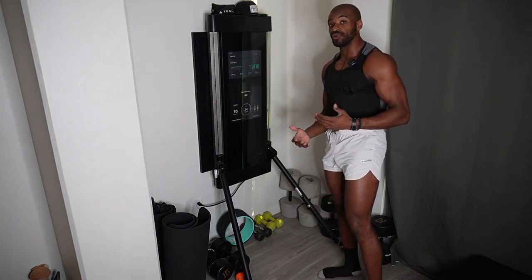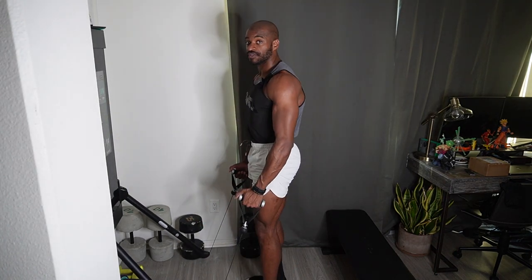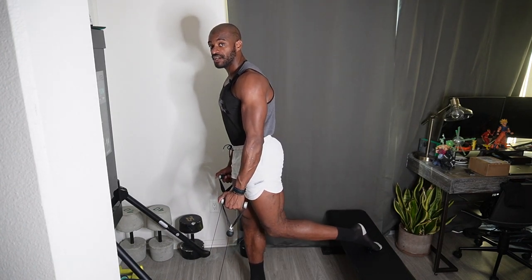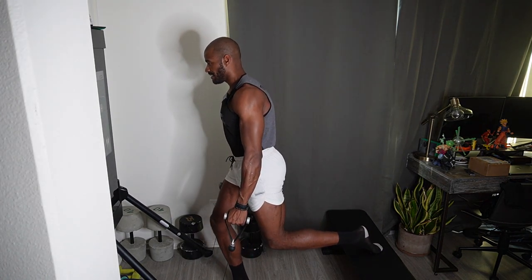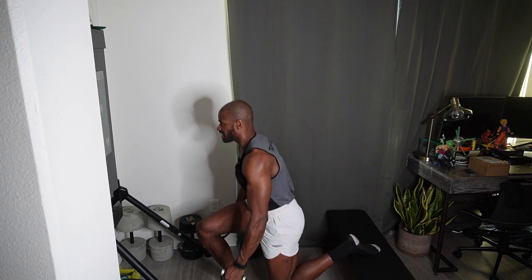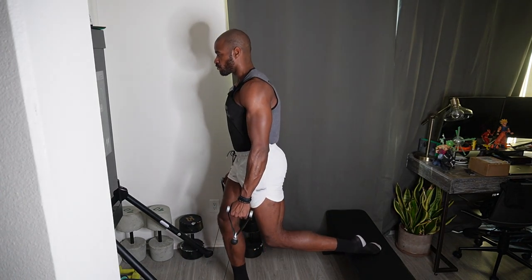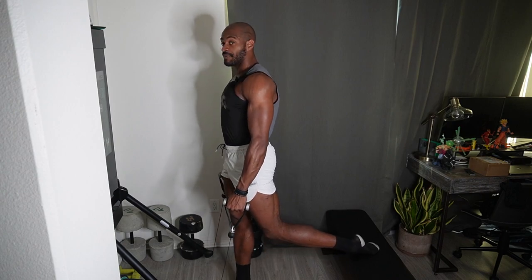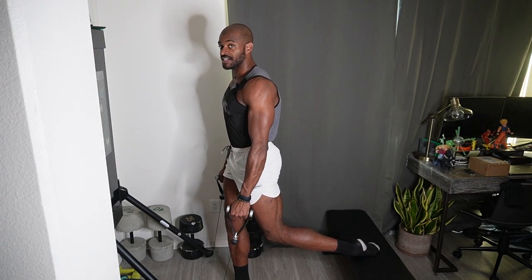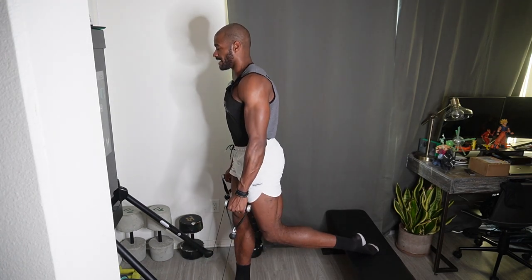Moving on to exercise number two, we've got the Bulgarian split squat. We're going to grab two handles, hold them to our side, reach back with one foot, and put it on the issued bench. I like to have my foot flat on top. Turn the weight on, drop down, getting that back knee as close to the ground as possible, keeping your chest up and straight, and explode up. Really making those legs work. Remember to keep those shoulders in place — don't allow yourself to lean forward too much. Keep it up and straight, pressing through the middle two-thirds of your foot, dropping down and exploding up.